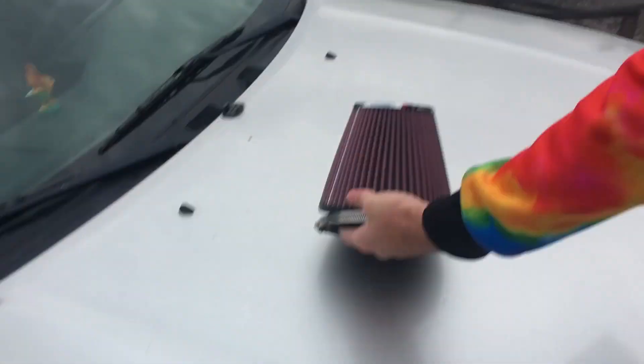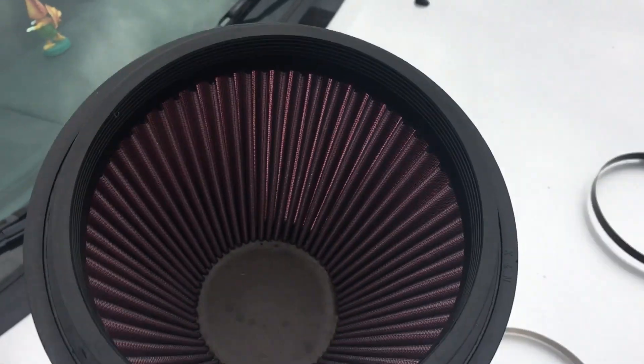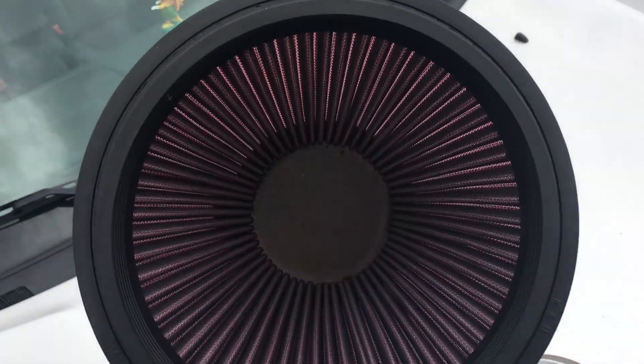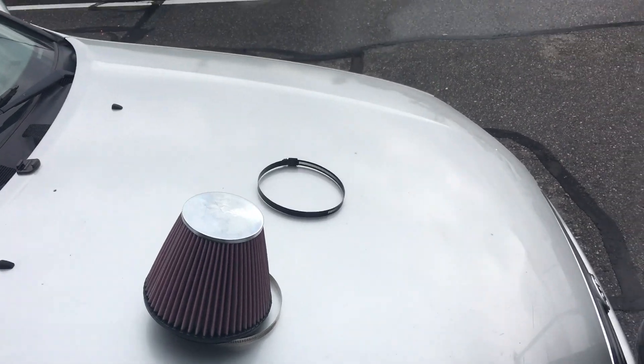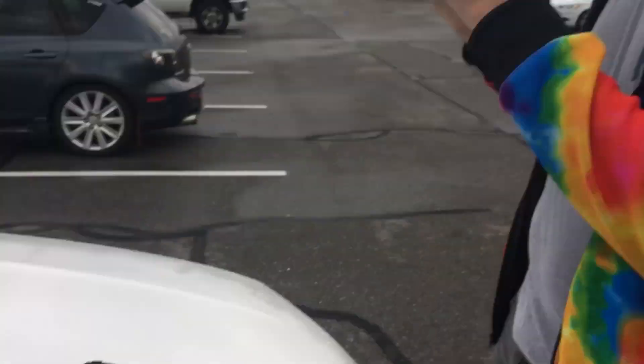A couple weeks ago somebody sent us some car air filters. It's kind of boring to cut because you can just see right inside of it, so we needed to come up with an entertaining way to use these. We're gonna make a gas mask out of these.